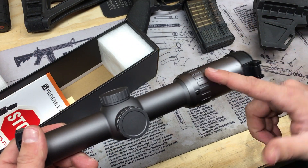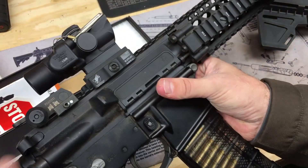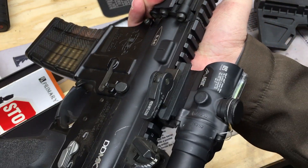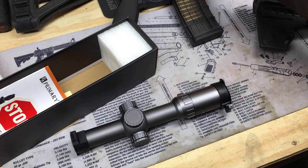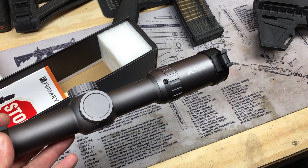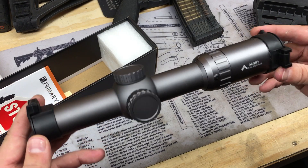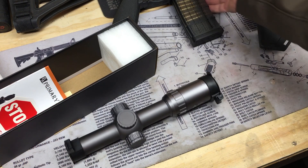I usually use the ADM stuff — this is a different optic of course, but that's the TA44 with an ADM quick release mount on my Daniel Defense Mark 18 upper. For a BDC reticle, they are boringly accurate on AR-15s. I've been mixing things around and having some fun.